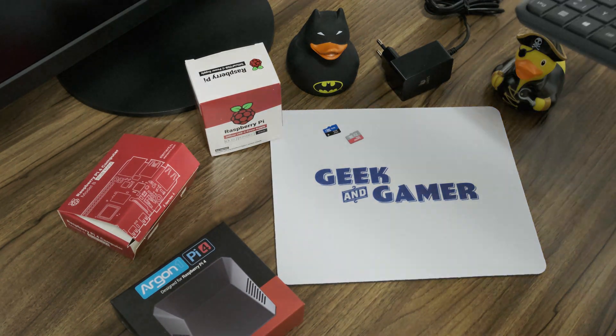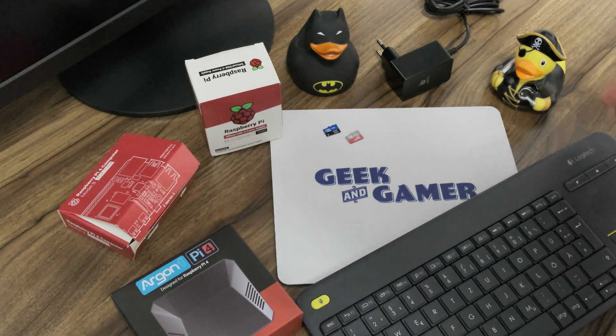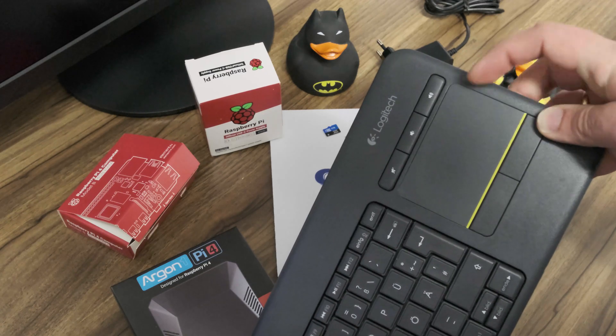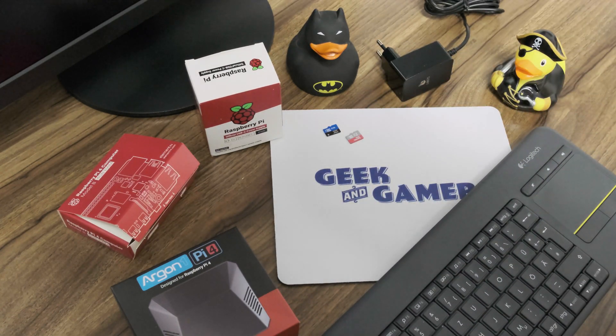And for input, we need a mouse and keyboard, but I'm going with this one — the Logitech K400 keyboard, which includes a touchpad on the side, so we don't need an additional mouse. Okay, let's put it all together.